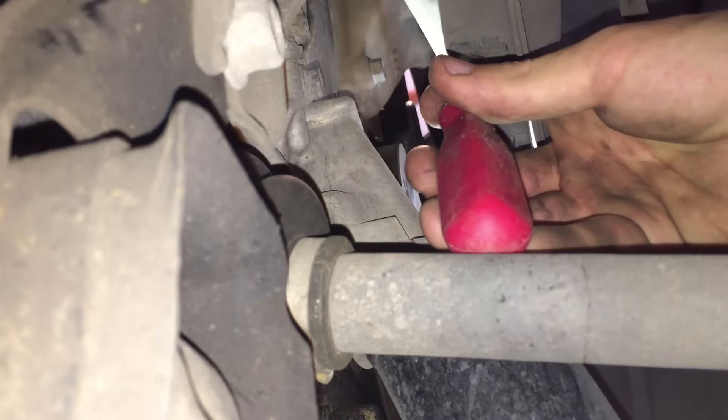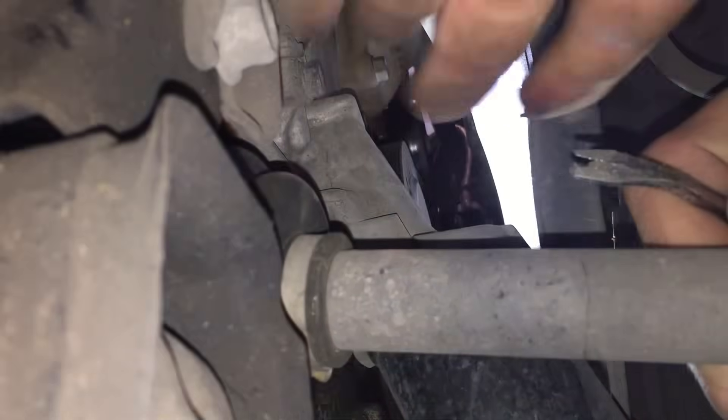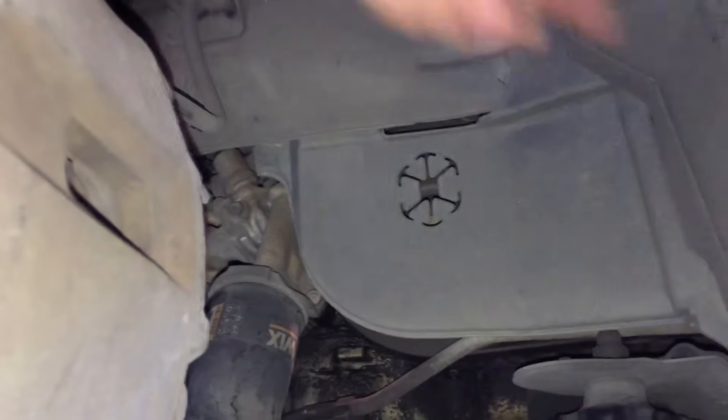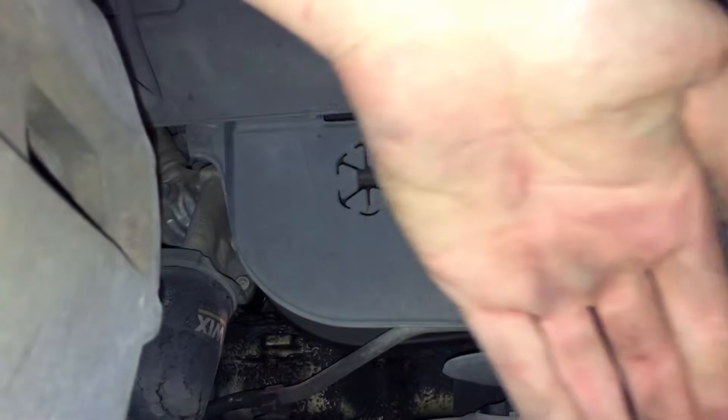To remove these clips, I recommend some creative use of a flathead screwdriver. Once removed, grab the cover and fold it somewhere out of the way.